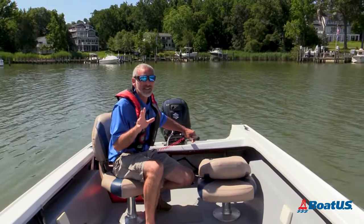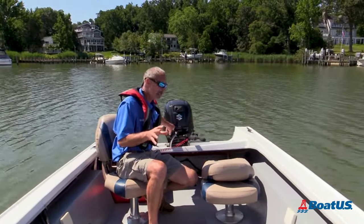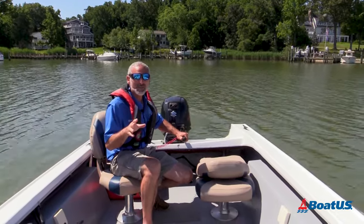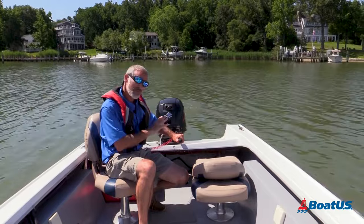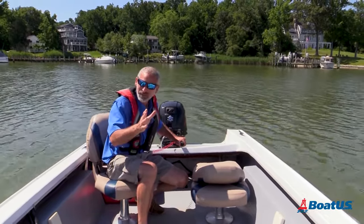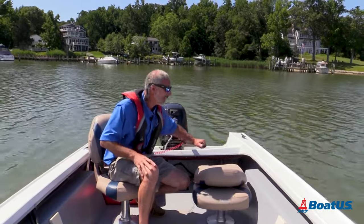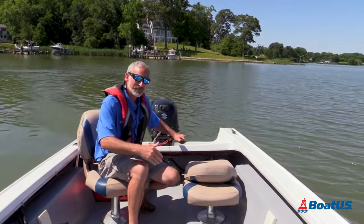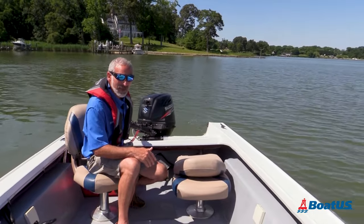This is the one thing that confuses most folks about a tiller steer. Steering can be a little bit confusing because you actually want to push the tiller arm in the opposite direction you want the boat to go. So if I want the boat to turn to starboard, I'll shove the tiller arm to port. If I want the boat to go to port, I'll shove the tiller arm back to starboard.